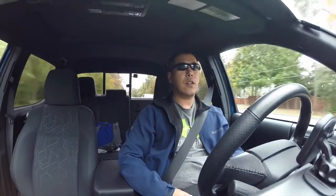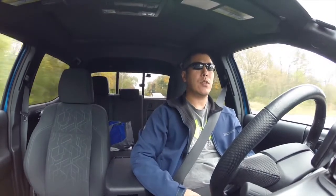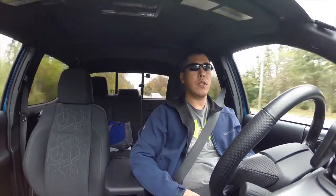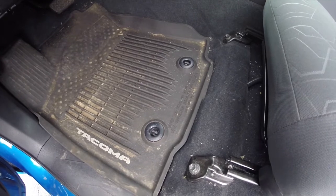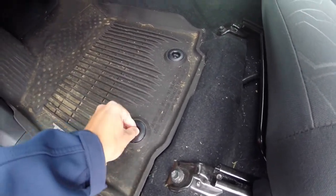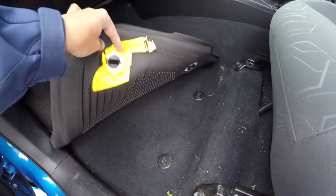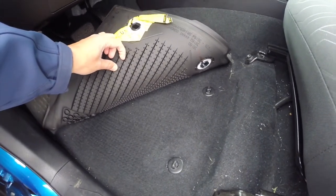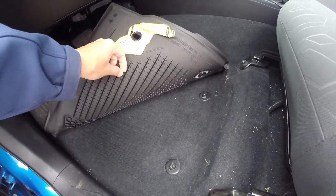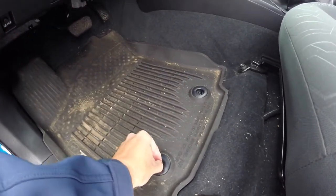Hey, what's up guys. If you're watching this video you probably have the same problem as I do, where every time you have a passenger in the vehicle the floor mats move and get pushed all the way forward. This is what the driver's side floor mat looks like — the factory puts in these nice locking clips here. However, on the passenger side they don't do that. The only thing they have are these little rubber dimples, and they don't work. As soon as the passenger is in the vehicle the floor mat gets pushed all the way forward and just never stays in place.